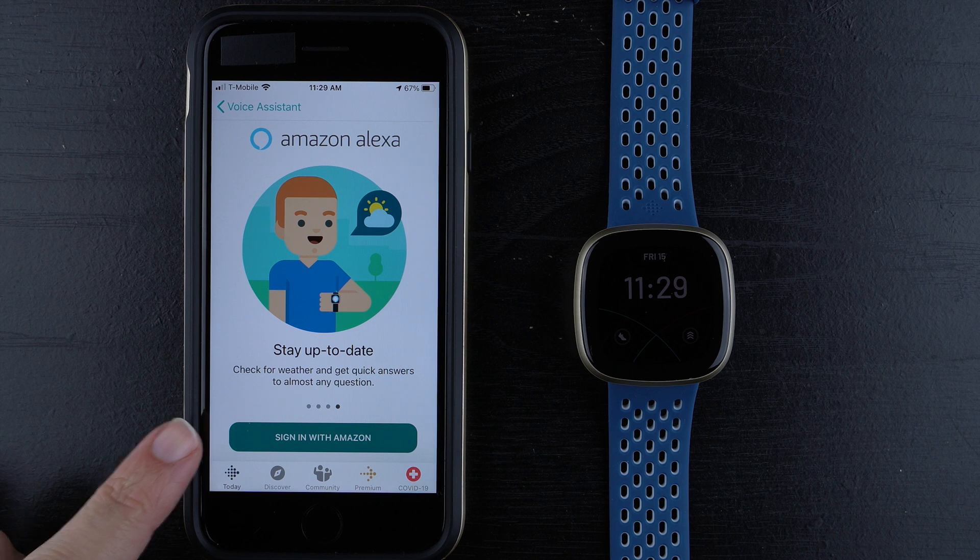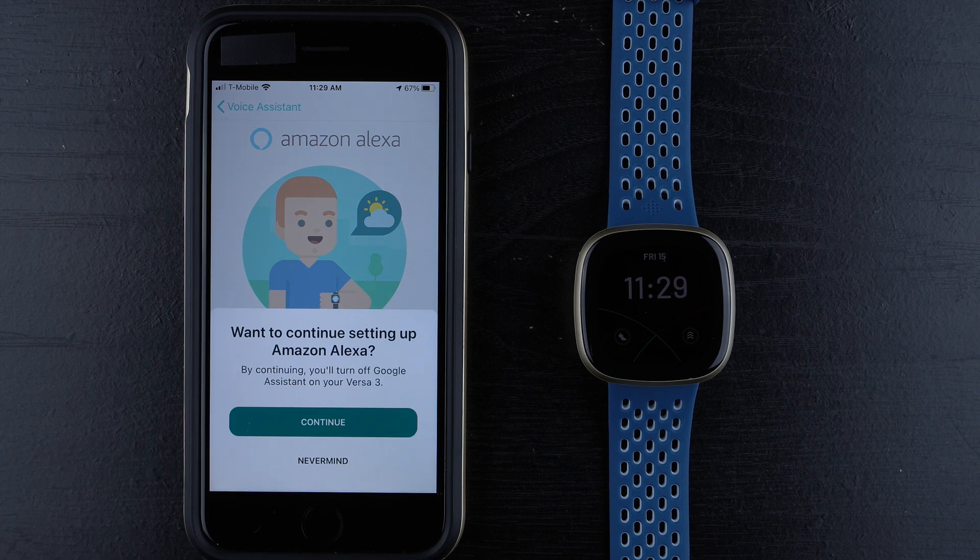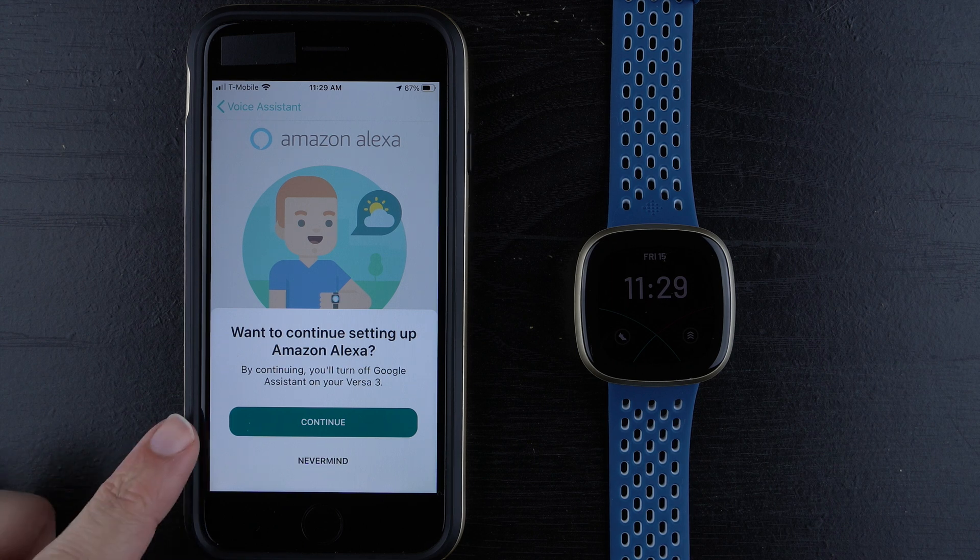I'll go ahead and tap Sign In with Amazon. It says: Want to continue setting up Amazon Alexa? By continuing, you'll turn off Google Assistant on your Versa 3. This only applies if you already had Google Assistant set up. I'm going to go ahead and tap Continue — this might not show up for you.